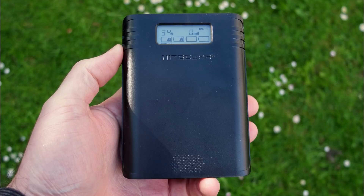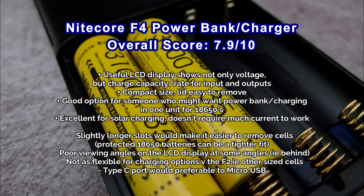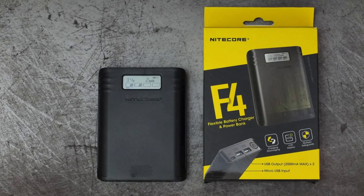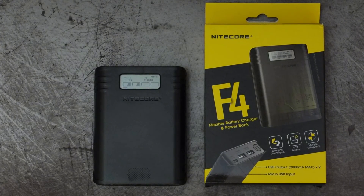What I would like to see is slightly longer slots just to make it a bit easier to remove batteries. The viewing angles and Type-C connector are other minor points I'd mention, but it is a decent overall option if you are someone who occasionally charges batteries and uses the power bank function. Hopefully you found that useful - if you've got any questions, thoughts or suggestions do drop a comment below. Thanks very much for watching.